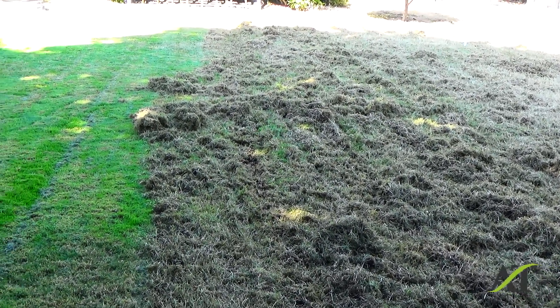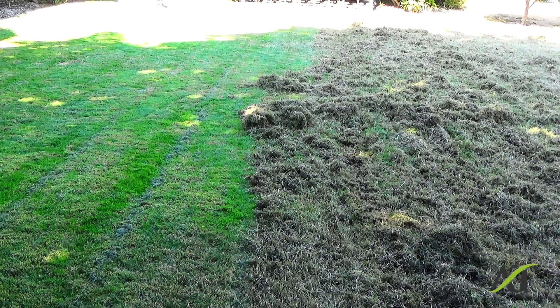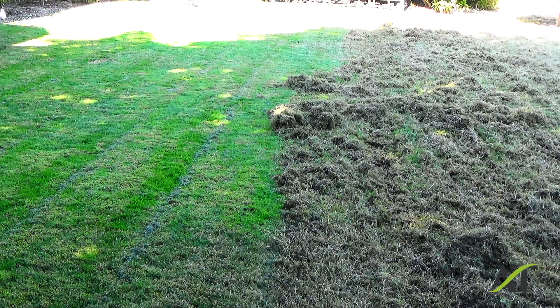And later on in September, I'm going to come back and aerate, seed and fertilize when it's good seeding weather. But right now, this is preparation for fall overseeding.